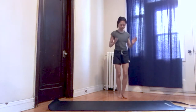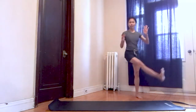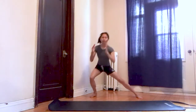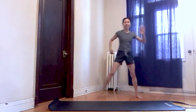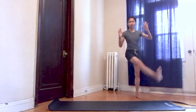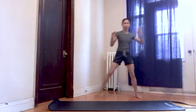Switch legs. Lunge, scoop — three, five, squeeze, up, exhale. Nice and controlled. Squeeze, scoop. Imagine you're kicking a soccer ball to the side. Last one.